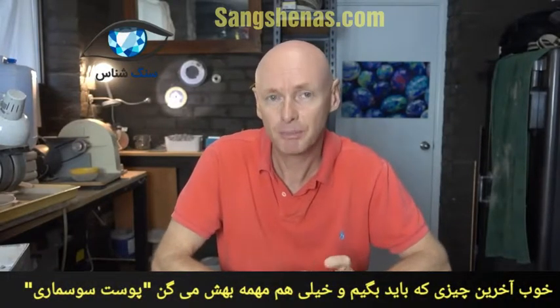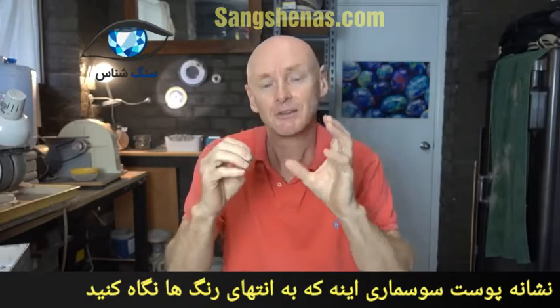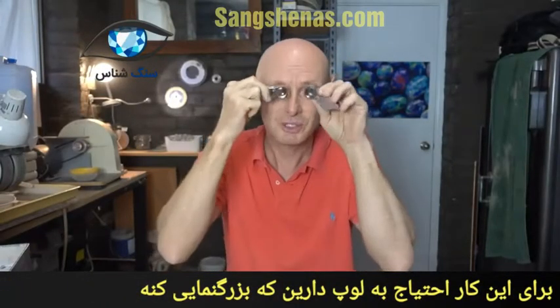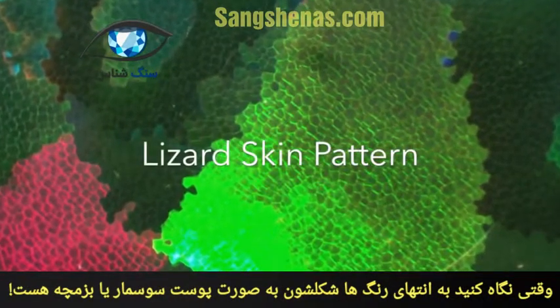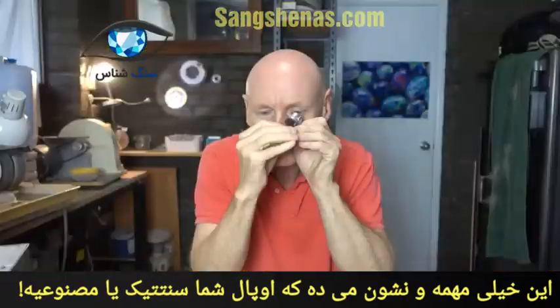The third and final feature of a synthetic opal, which is probably the most important to be able to tell whether it is synthetic, is called lizard skin pattern. Those columns of opal that go across the stone — if you look at the end of those columns, the side or top of the opal depending on which way it's cut, you will need a loupe. You need a loupe so you can really look at the end of the columns and you can see that the dots have actual little dots inside the dots, which is called lizard skin pattern. It's very, very clear to see when you really look closely at the piece.